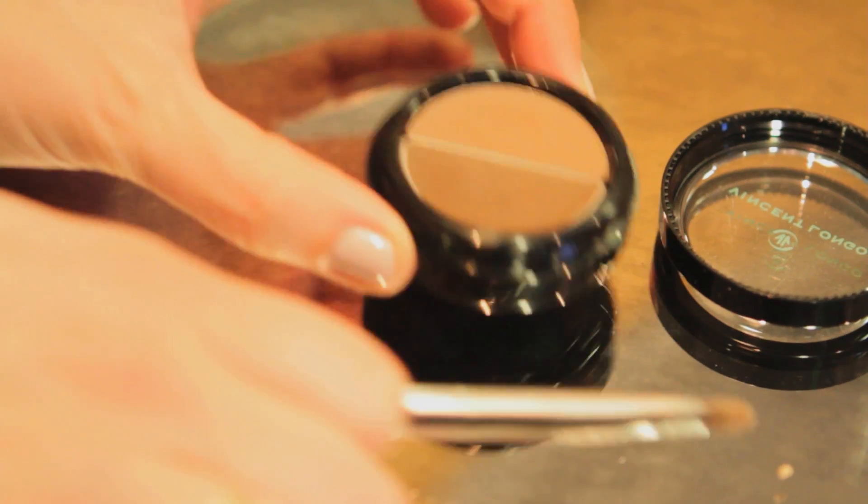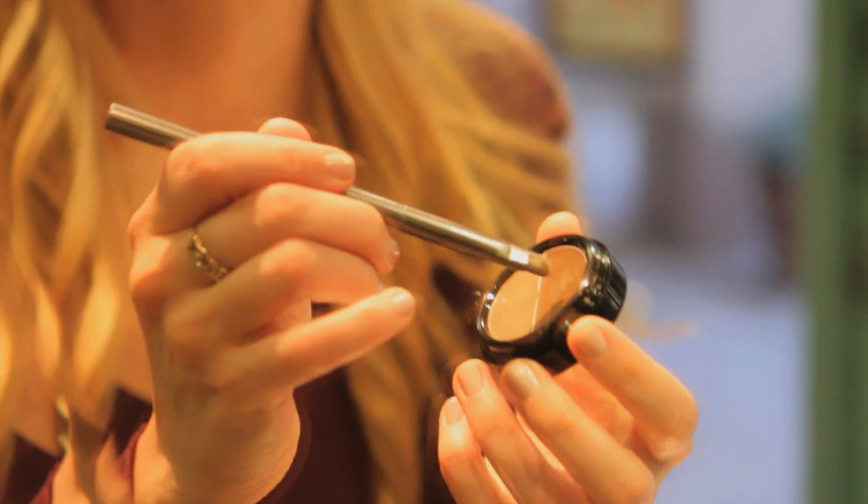Next we have the Vincent Longo Bi Brow. It is a shadow and pomade all-in-one. You're first going to dip your brush into the shadow and apply it. Next you're going to take the same brush, dip it in the pomade and put it right on top of the shadow. This seals the color and makes it last all night long.